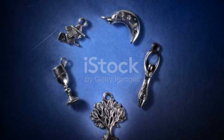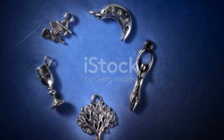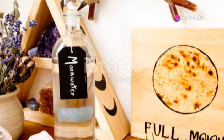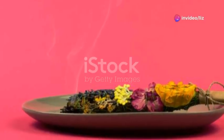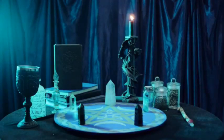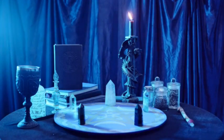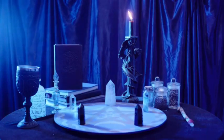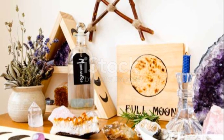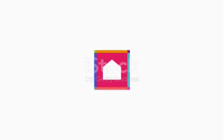There you go — you've just made your very own witchcraft altar cloth. Whether you're casting spells, meditating, or simply enjoying the beauty of your sacred space, this cloth will now hold a piece of your spirit and craft. Remember, the beauty of DIY is that there's no right or wrong way to do things, only your way. So trust your intuition, let your creativity flow, and enjoy the magical process. Until next time, keep crafting and keep conjuring.